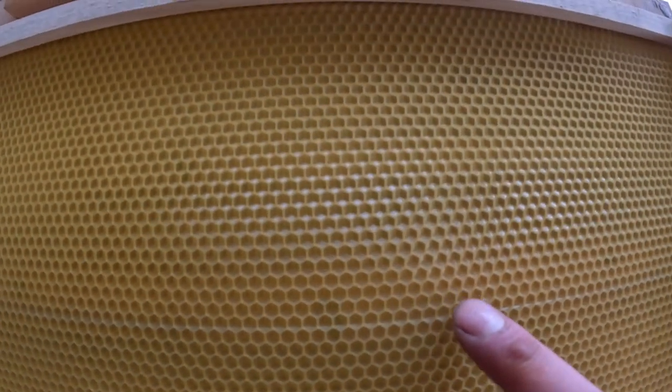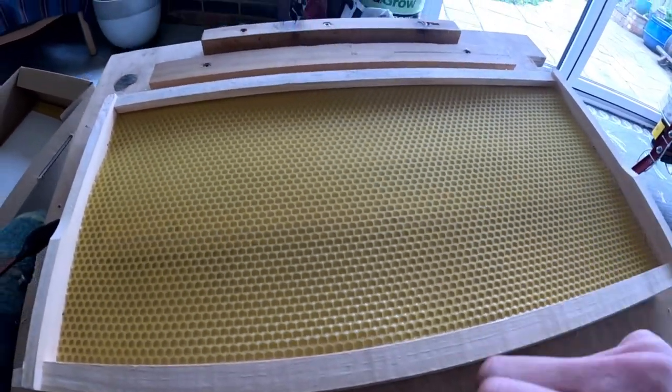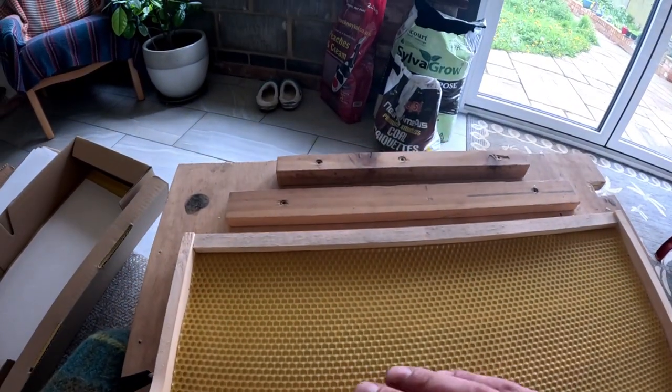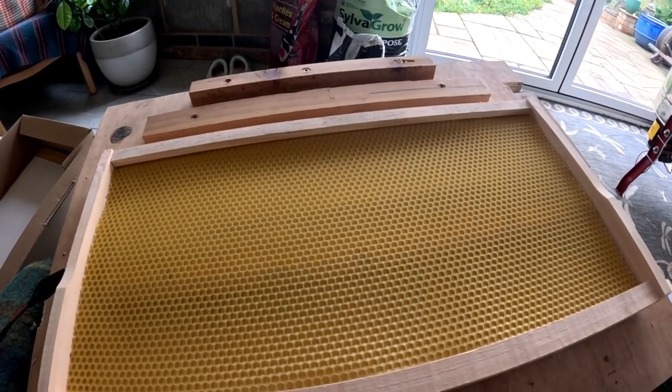You see it's just melted it through. You don't want to go too fast or push too hard or it'll cut it off like a hot cheese wire. I'll do that on both sides — you can see it holds it in and then the bees do the rest of the work. It's just melted right halfway in, embedding it into the wax.